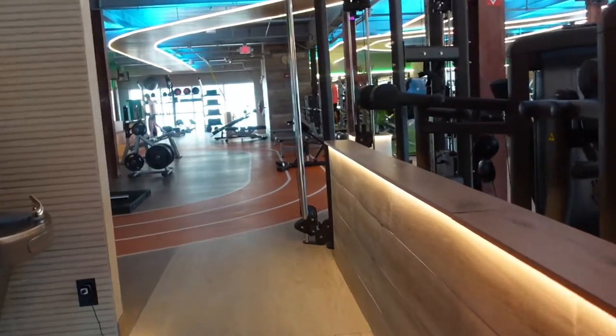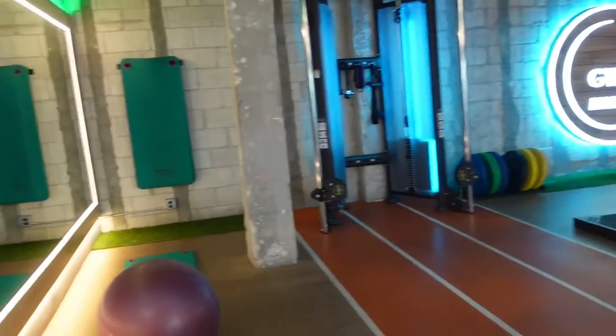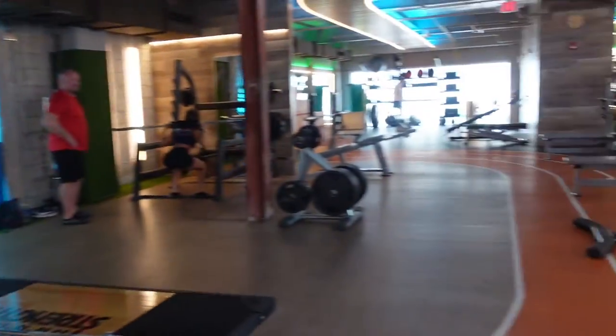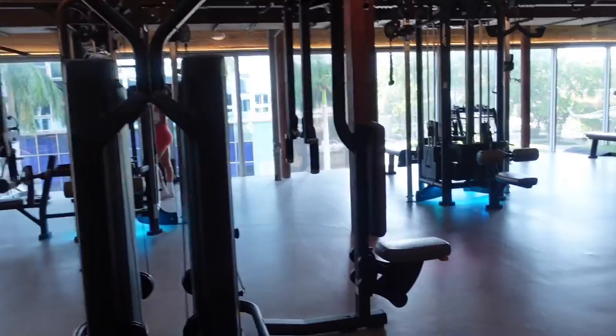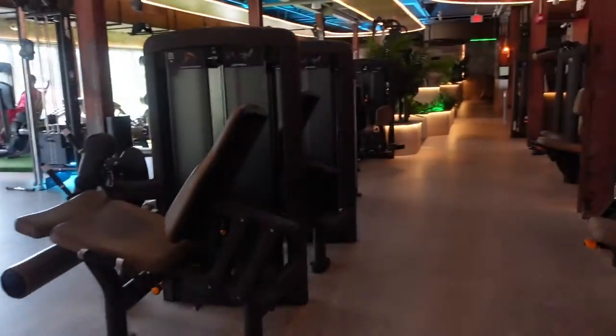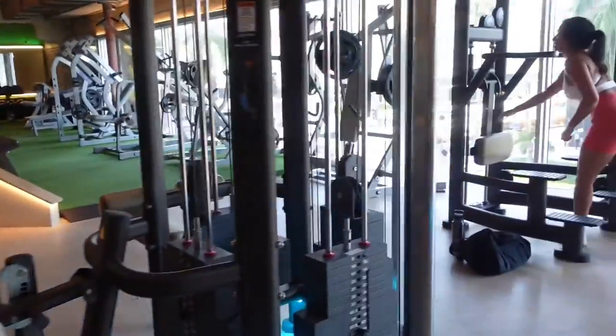This gym has that pretty ambient light, which is my favorite thing about it. I give it a straight 10 out of 10 — it just looks so pretty, not that very bright, all-up-in-your-face lighting that usual gyms have. You know what I'm talking about.